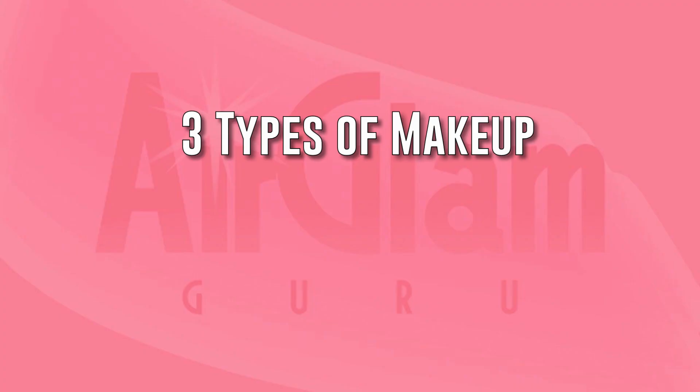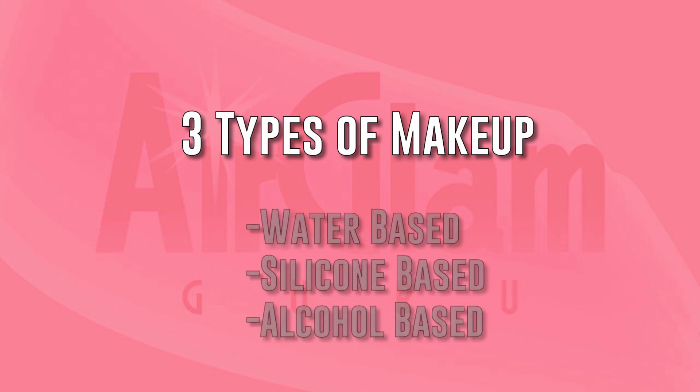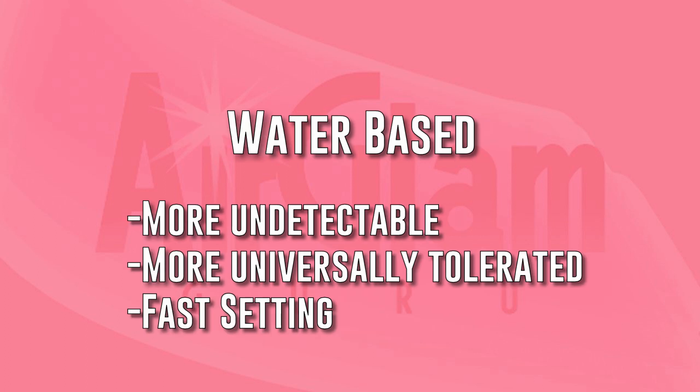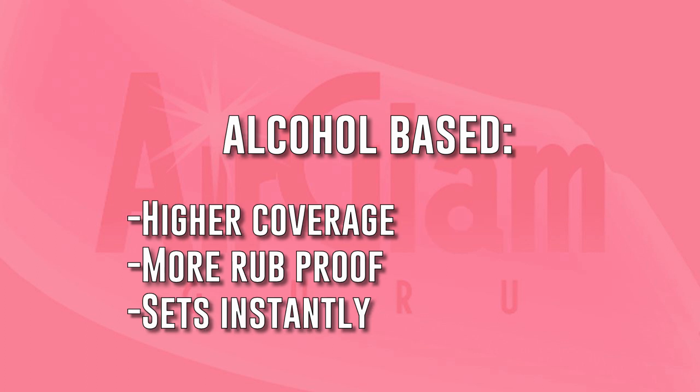Makeup for airbrush is mainly found in three formulations: water-based, silicone-based, and alcohol-based. Dry skin should be prepped with moisturizer and primer might be needed. Water-based makeup is generally more undetectable and sets on contact. Silicone-based makeup tends to have a more traditional-looking finish and remains movable for a while. Alcohol-based makeup is mainly used for body painting and has the fastest setting time.